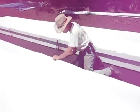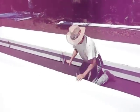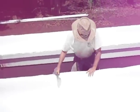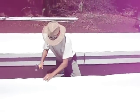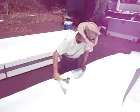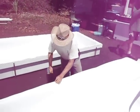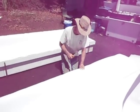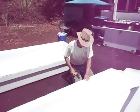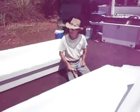Now I'm going to shut up and just staple so you guys can see how fast and easy this should be. Okay, there. Now we're done with the whole second half.